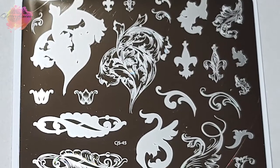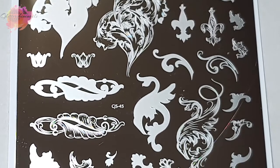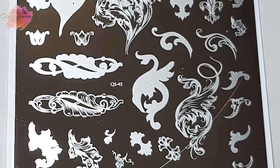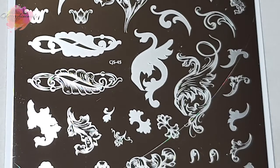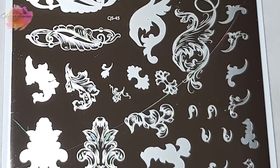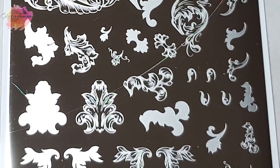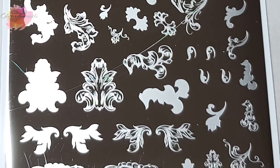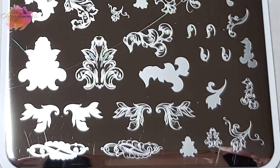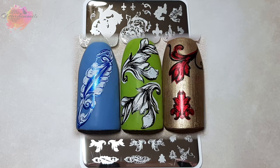CJS45 is just an absolutely stunning plate. When I first saw this one on the Clear Jelly Stamper Instagram page I just knew it had to be in my collection. I've taken 24 swatches. From the start I'm going to say I had big problems with that huge image at the top — this isn't down to the plate, it's down to me. If you follow me you'll know that open spaces can be somewhat of an issue for me, so I've only taken two swatches from that large image, but you could definitely take more.